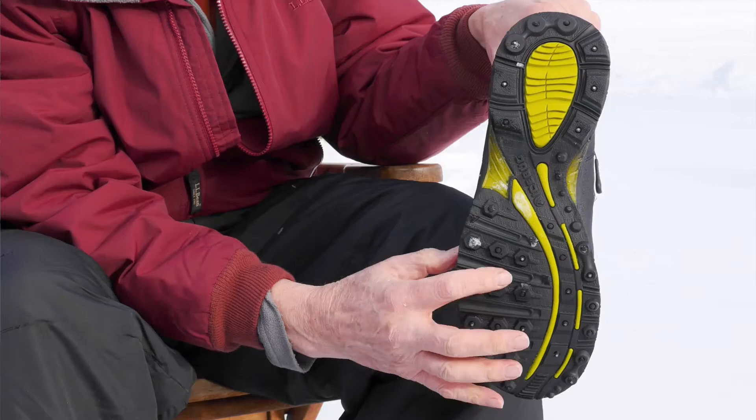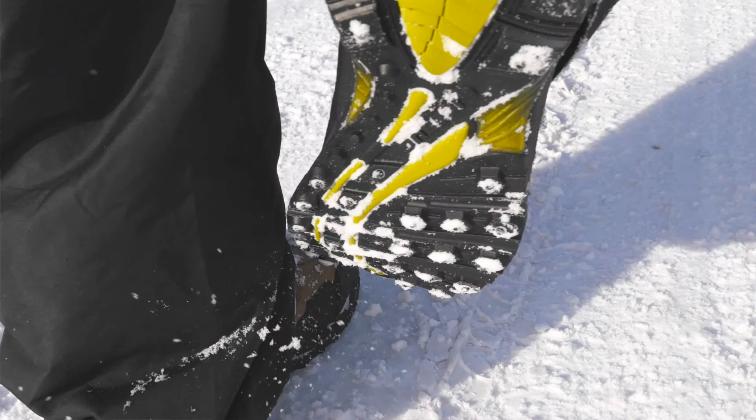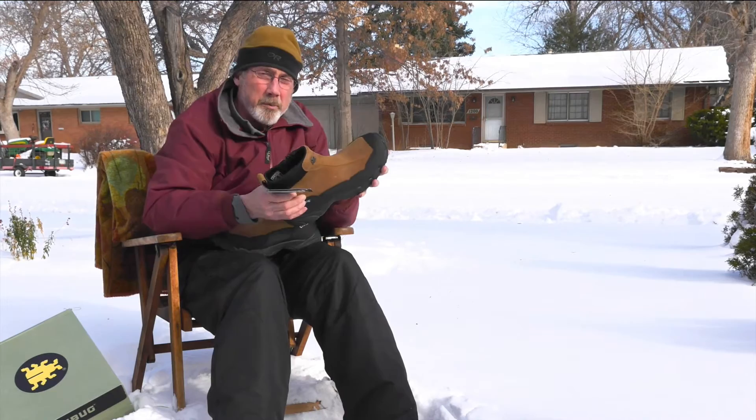The best part is it's got the built-in studs along the bottom of the shoe, so when you're walking on ice you already got the studs built onto it.